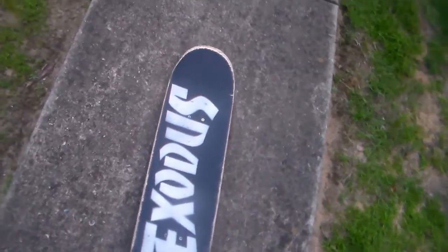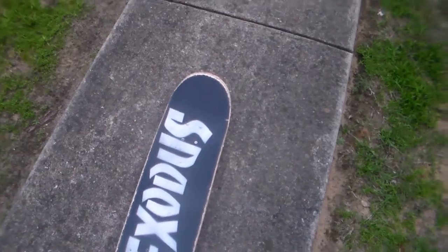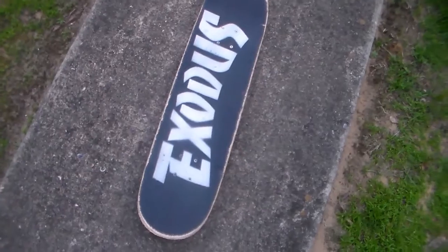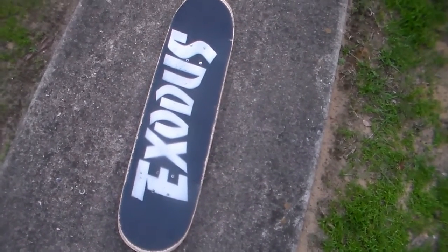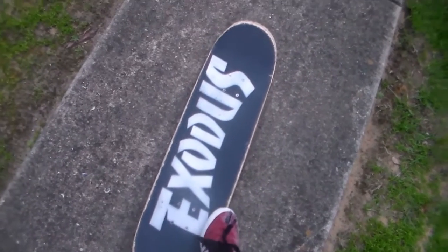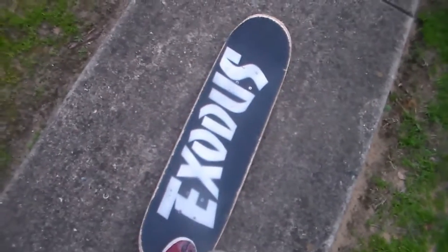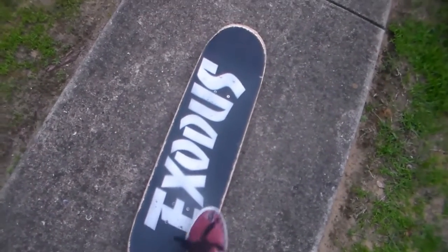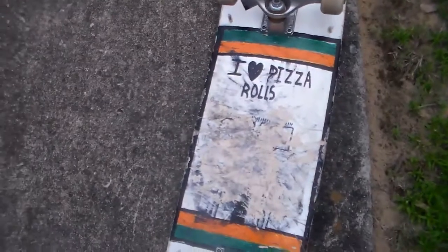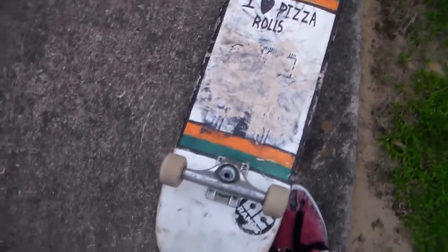Also, this board — this isn't my normal board. This is actually one that my friend Dom painted for me. I'll put his channel in the description — I think he's starting to upload more. So I'm gonna put a link to it in the description if you want to check him out. Exodus is the skate shop that we go to. And I don't know if you guys know who Milo is — he's a little cartoon guy on a lot of the albums for the Descendants. It's a band. Pretty cool.